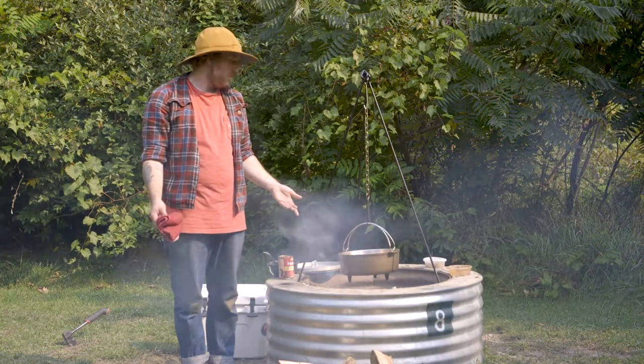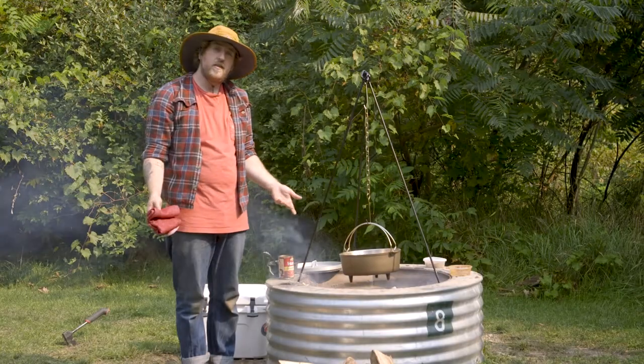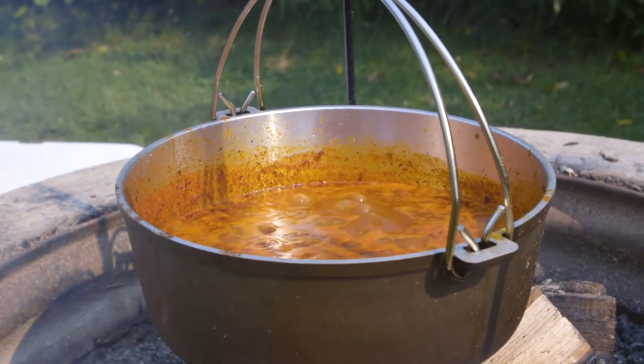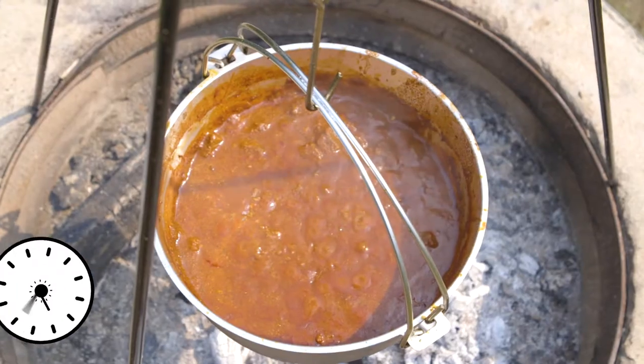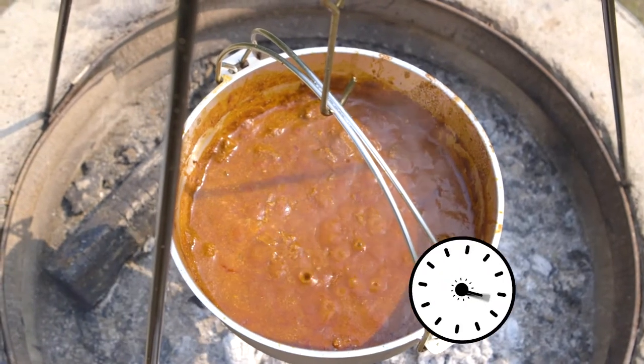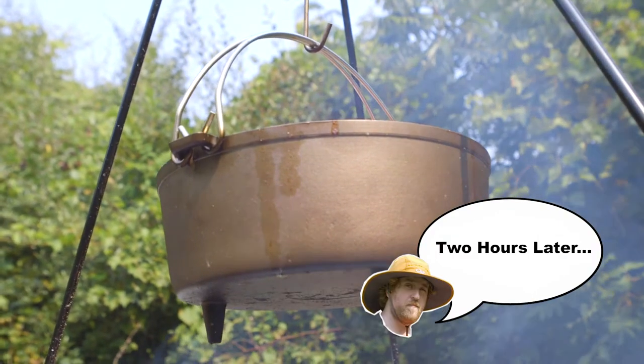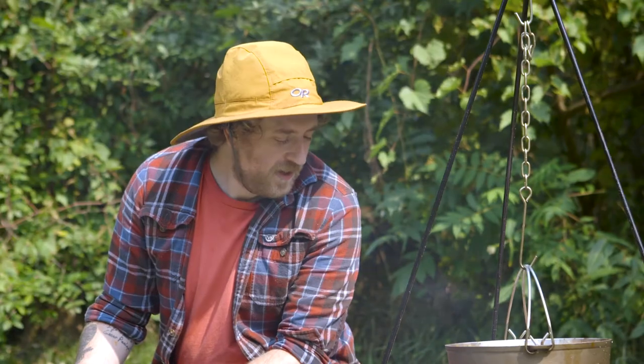We're gonna let this hang out for two to three hours, let it simmer down until it's a nice thick chili, and then we're ready to eat. There's nothing like cooking over an open flame to make you feel like a cowboy. Cooking over an open flame really just imparts a delicious smoky flavor that you can't get at home.